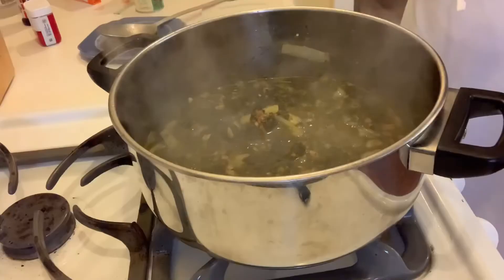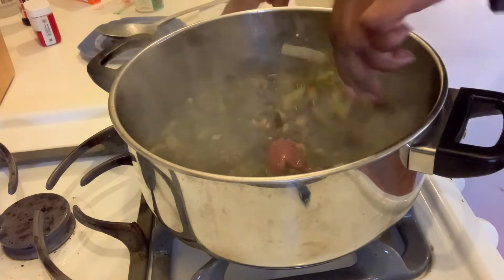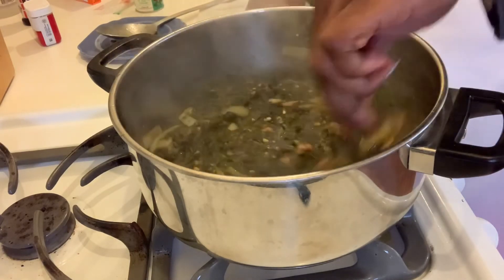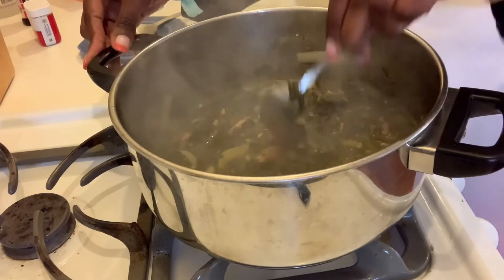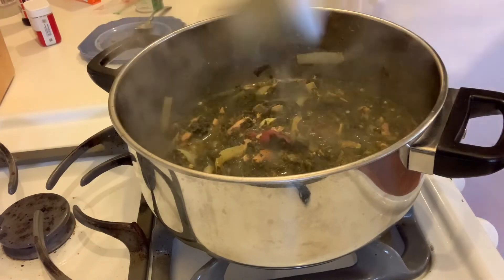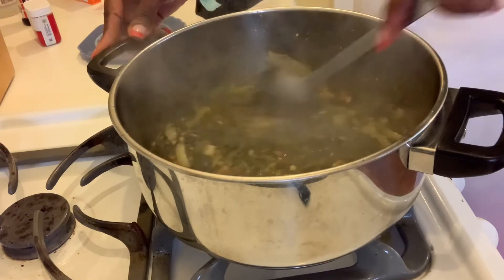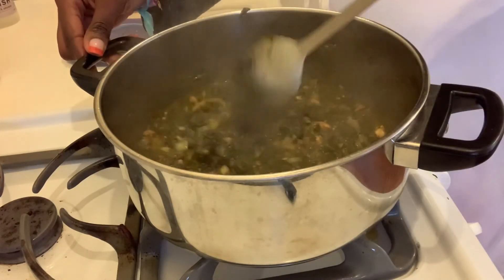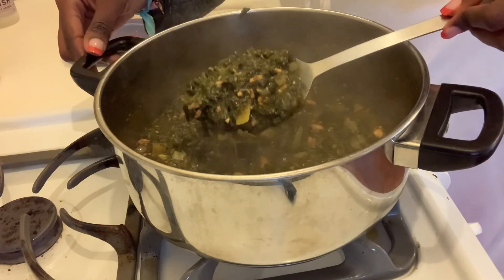If you were here and you smelled this, you probably wouldn't want to wait to eat it right now. I've let it simmer for a little bit, and now we're going to add some tomato paste into the mix. This is going to add a little bit more of a sauciness to the spinach and sardines. My mom loves to put tomato paste into our poultry to add some sauce, so we can put it on top of our rice and also with our boiled plantains. Look at that goodness!